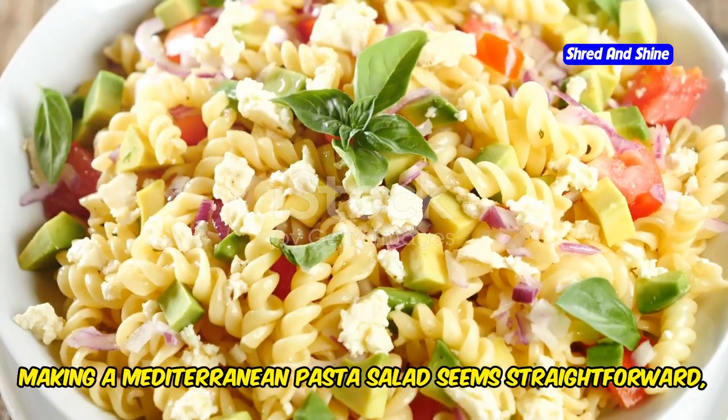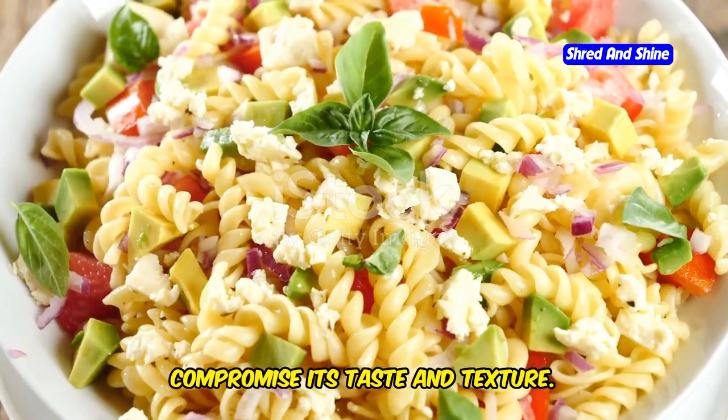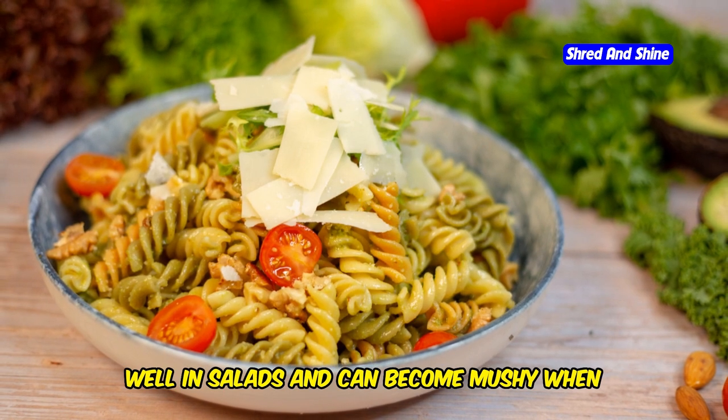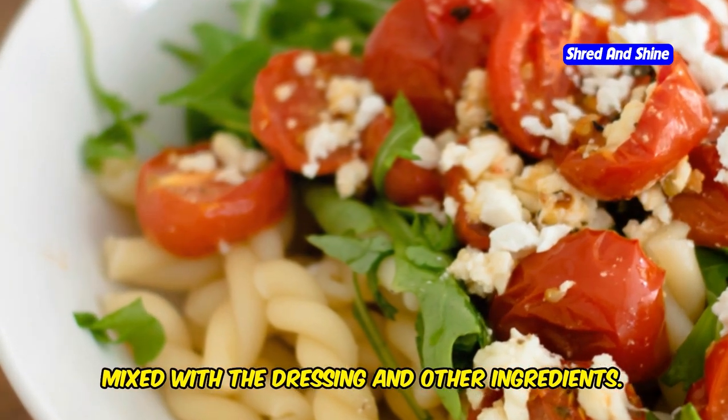Making a Mediterranean pasta salad seems straightforward, but there are common mistakes that can compromise its taste and texture. One of the most frequent errors is overcooking the pasta. Pasta that is too soft does not hold up well in salads and can become mushy when mixed with the dressing and other ingredients.